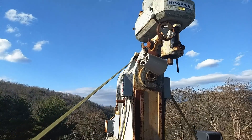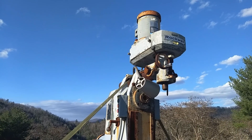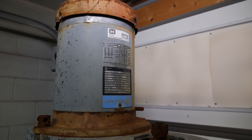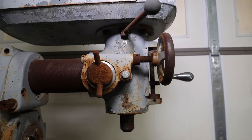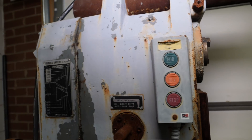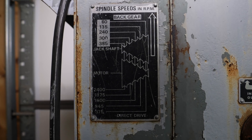I picked up this milling machine at an online auction and got away with a hundred and three dollars. It's a Rockwell MD21-120, a vertical-horizontal combination machine. I don't think it's led a very hard life as far as usage goes, but as you can see it's in pretty sad shape and it's been waiting for me to come along and restore it.